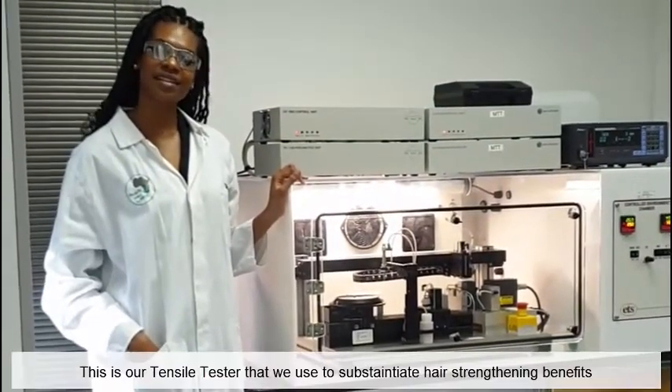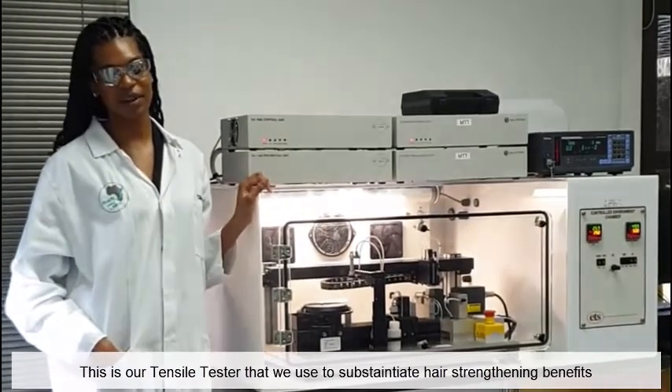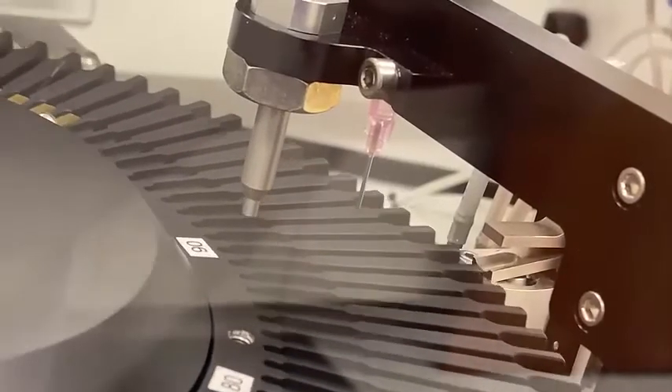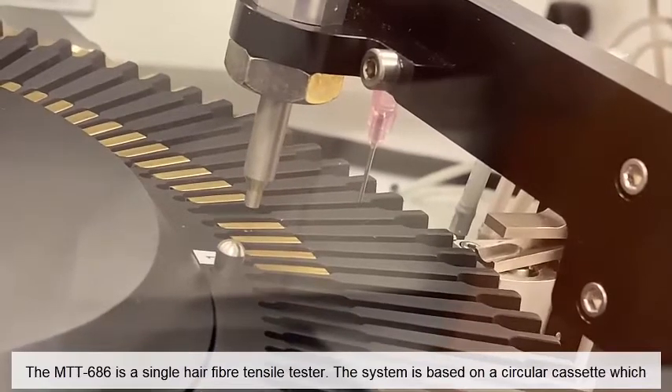This is our tensile tester that we use to substantiate hair strengthening benefits. Come and give us a look. The MTT 686 is a single hair fibre tensile tester.